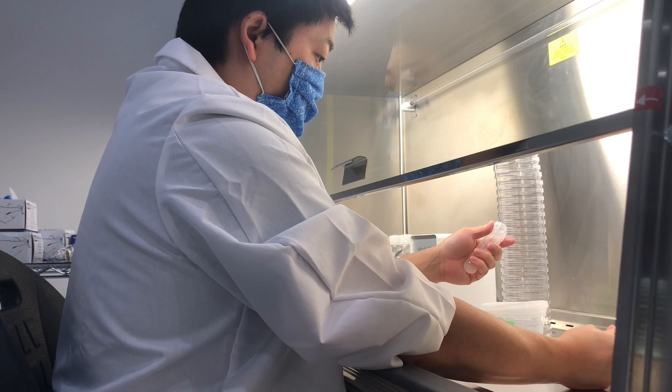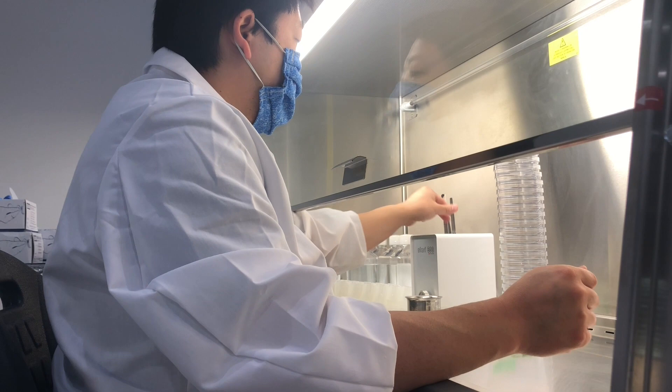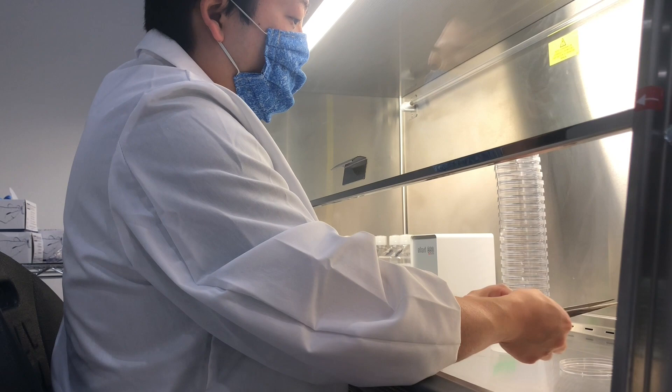Once our test tubes are ready, we can take the clean plant material and divide it into smaller pieces. We need to make sure that each section we cut has at least one node, which is what we call a joint in the stem. Nodes usually, but not always, have leaves growing out of them, which is typically an easy way to identify them.